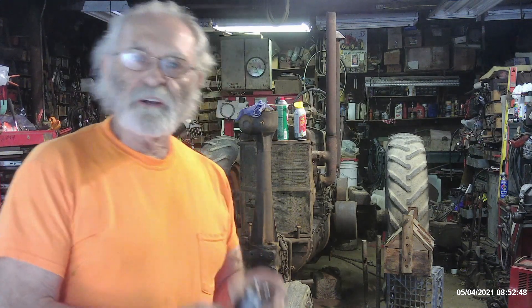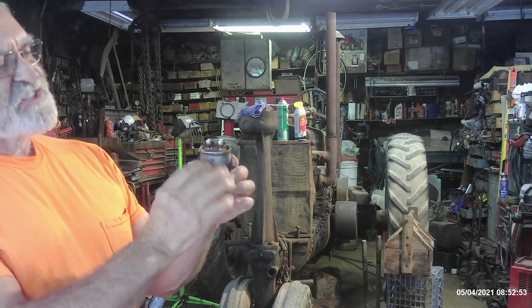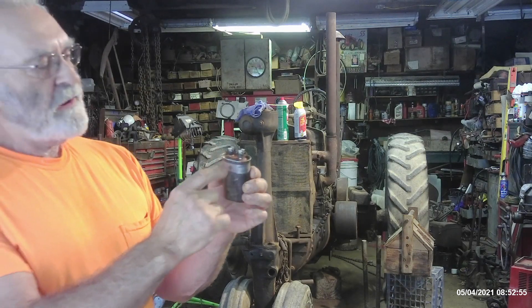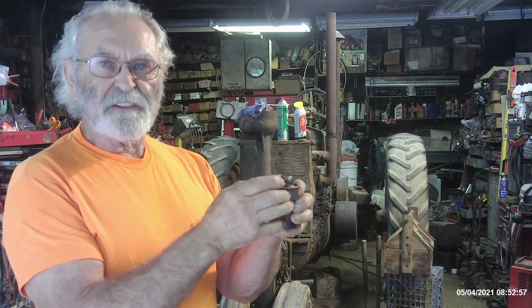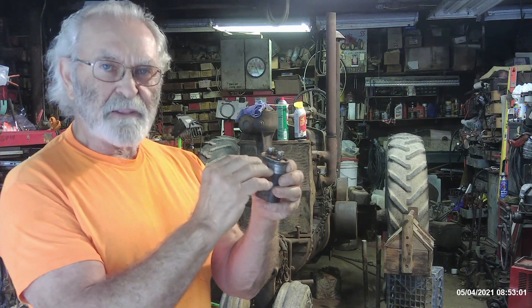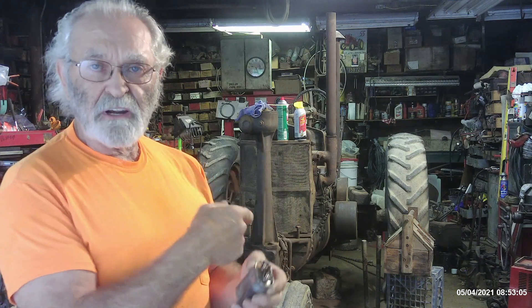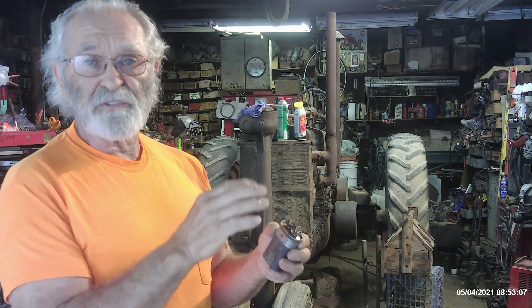The first thing you always want to do is check the capacitor. If you take a quick look at it right here, you can see it's got swelled up. I didn't even put the tester on it, because if it's swelled up, that means the capacitor itself is bad. There's supposed to be a perfectly flat spot on the top of the capacitor. So I went ahead and grabbed a 6-microfarad capacitor off the truck and replaced it before we ever started troubleshooting to see if the motor's good or bad.